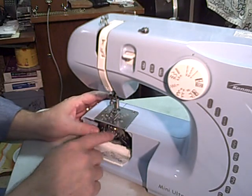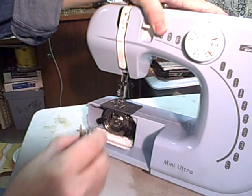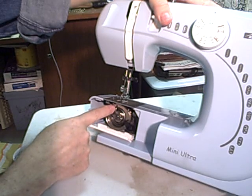If you lift that, there's a place here that matches this little arm that comes up, and that's where it lines up with that.